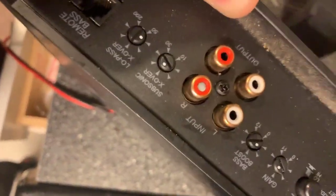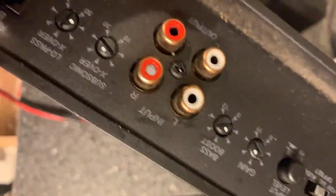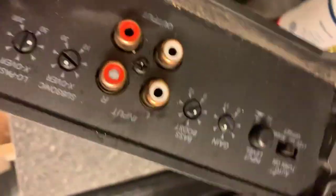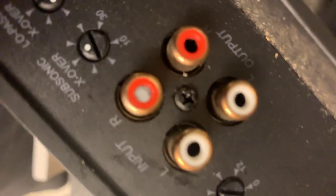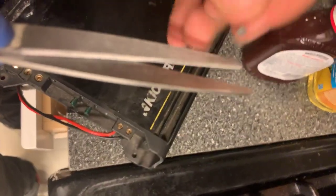I have an RCA jack stuck inside my car amplifier. To get it out, I'll make it short and simple. If you notice, it looks like metal but it's actually plastic in the middle, so that's why the metal part wouldn't break so easily. This is a DIY — do it yourself.